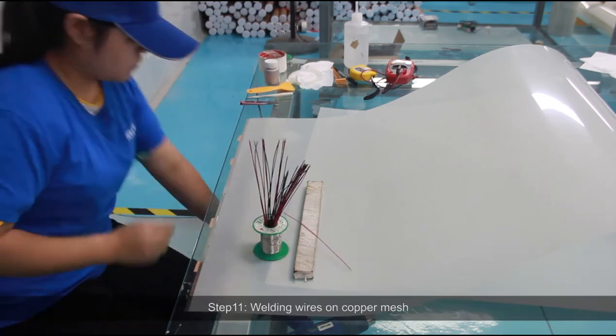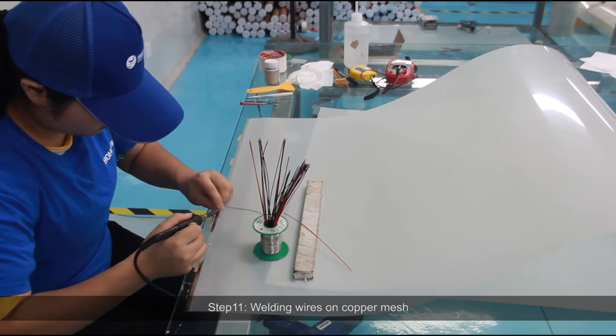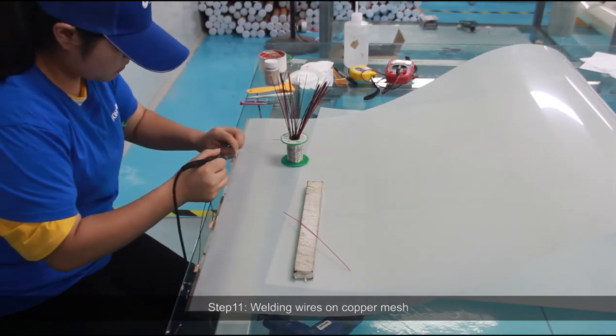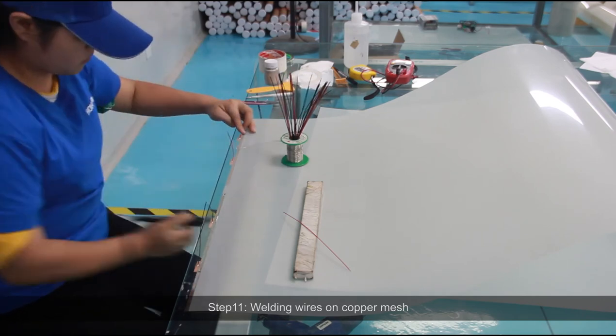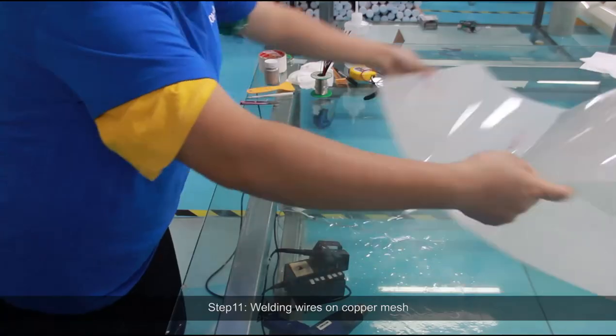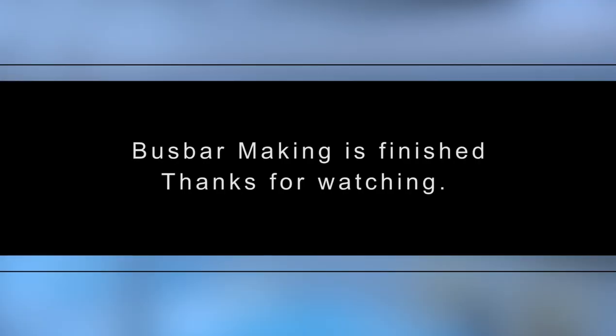Step 11: Welding wires on copper mesh. Bus bar making is finished. Thanks for watching.